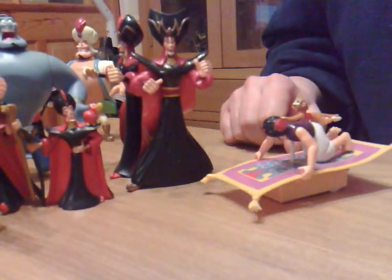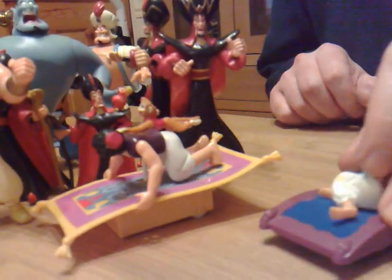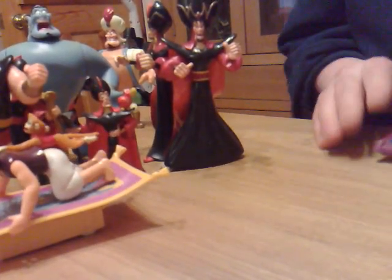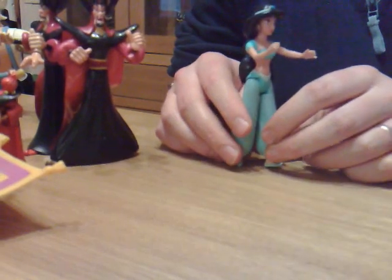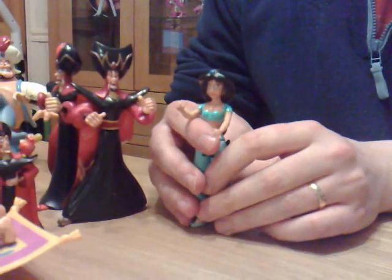I've got Aladdin on his magic carpet, flying away with his monkey on his shoulder — it's a bit funny. We've also got Jasmine, Jasmine, Jasmine, Jasmine, Jasmine — a little Genie.